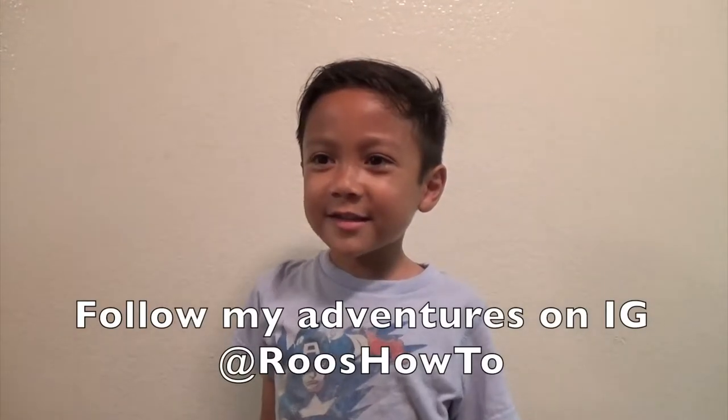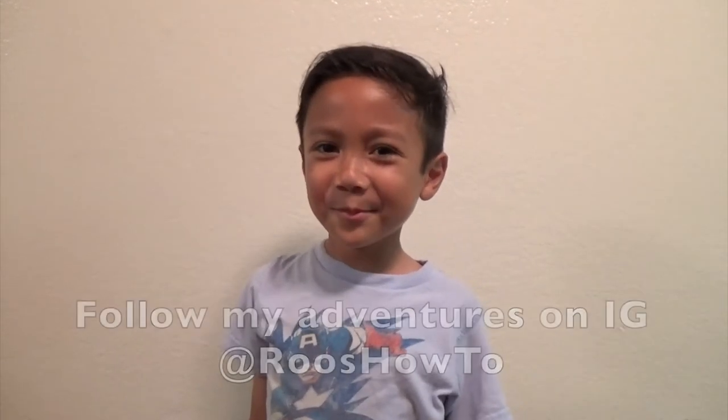Thank you for watching and being awesome — yeah, I just did a bee pun right there. Really, thank you for watching and I hope you all have a great day. Bye! Don't forget to hit like and subscribe. Yeah, bye!